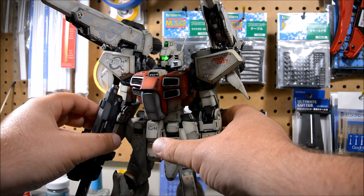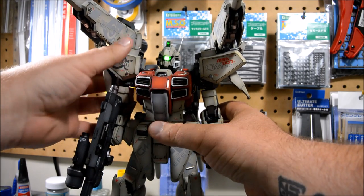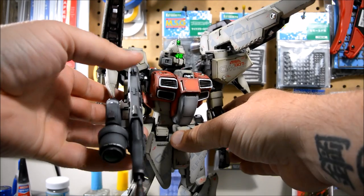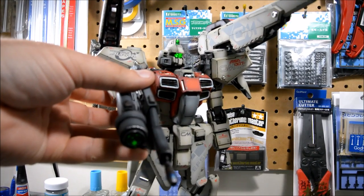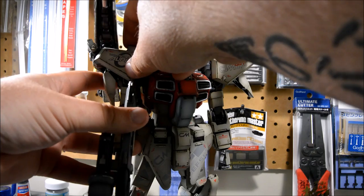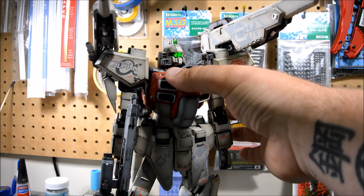The beam rifle also has a switch right there on top, and it's just got a little light inside there.